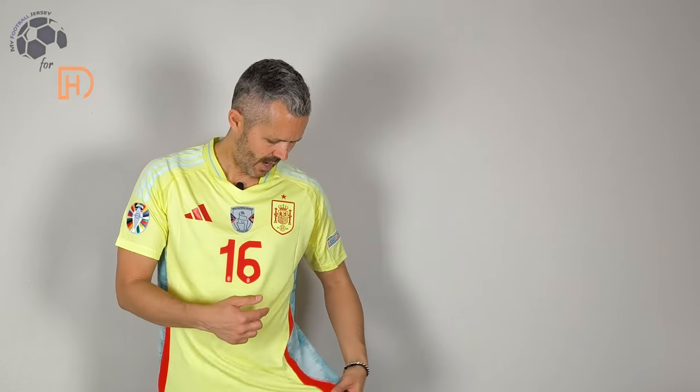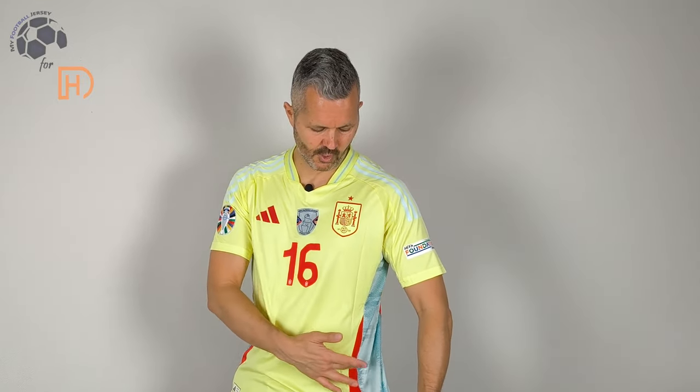What do you think about the jersey? I honestly think that it's nice, not particularly one of my favorites, but it's quite good. I like these two colors and the third one that you can find mainly in the back and in the side of the jersey.